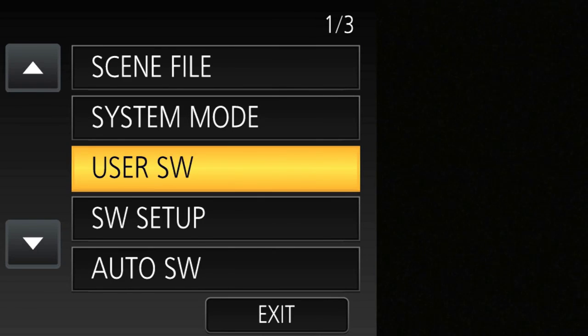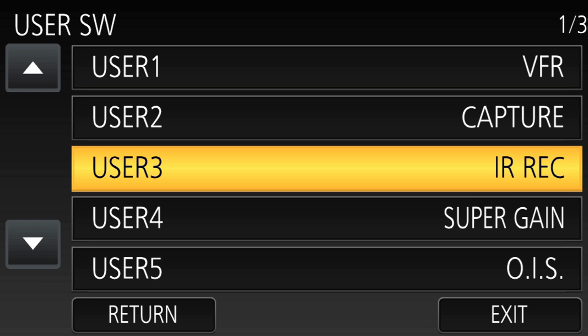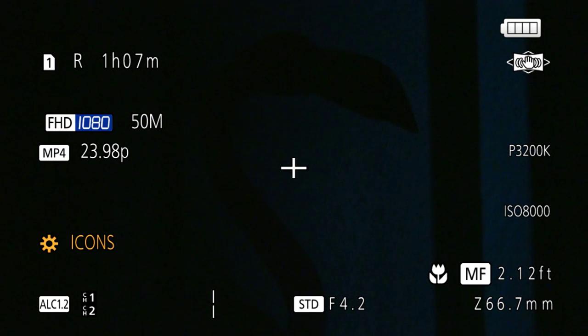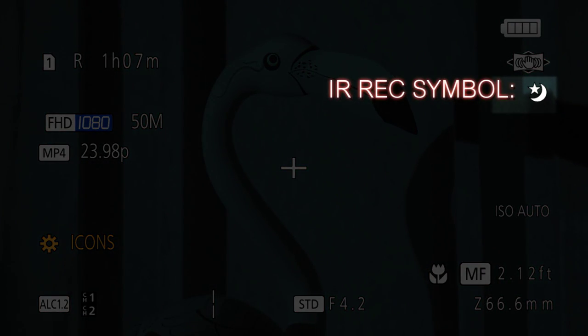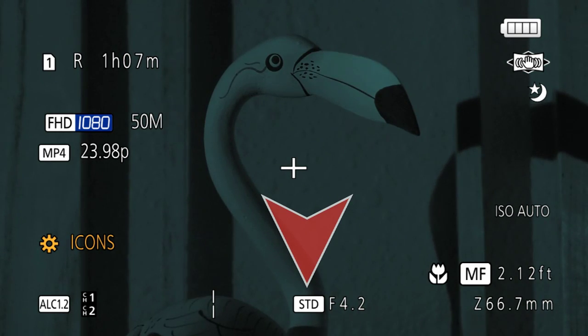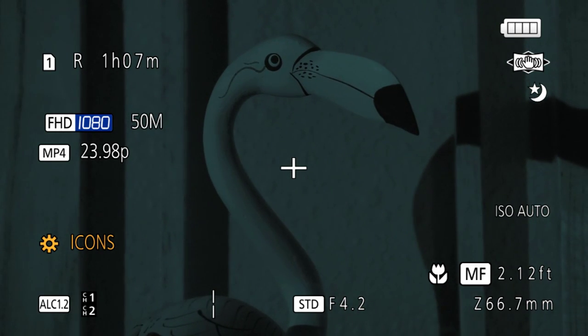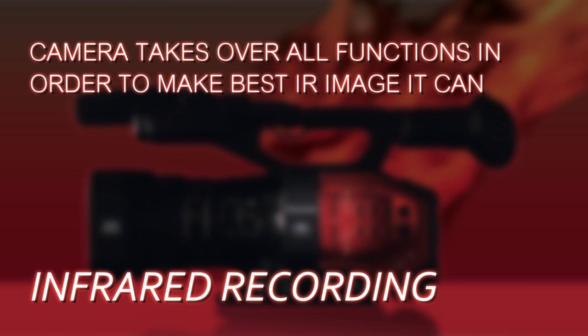So how do you activate it? Just go into the user switch menu, user SW, and assign IR Rec to one of the user buttons — that's for infrared recording. Then when you want to trigger infrared recording, just press that user button and it will swap out the infrared filter. When IR Rec is activated, the camera will take over features like automatic ISO, automatic shutter, and automatic exposure — you can't control any of those things. You just have to roll with it, because it does what it needs to do to get a decent image in a no-light scenario.